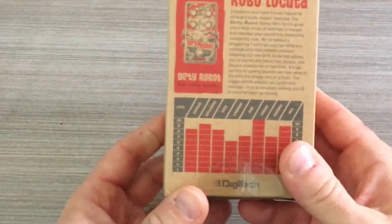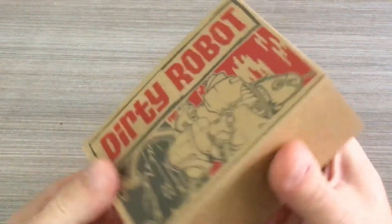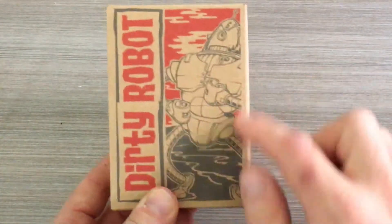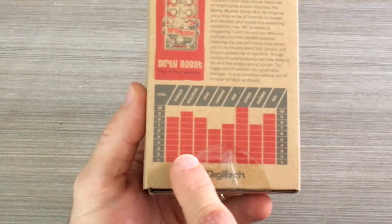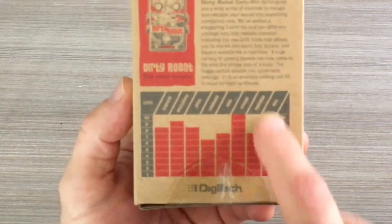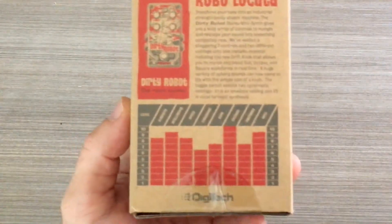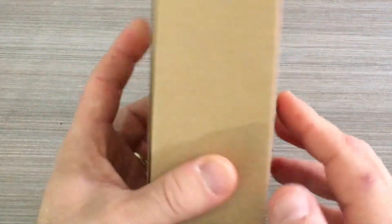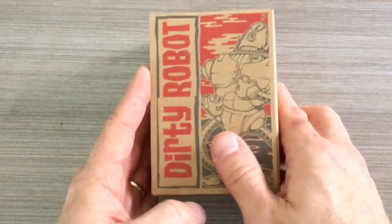They really went to great lengths to give this that retro look, with the cartoony robot design on it. On the back it's got all of the specs and strengths listed out, so if any of you are old-school Transformers fans from the 80s, this might resonate with you a little bit.